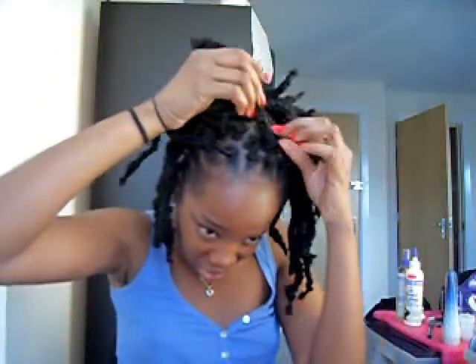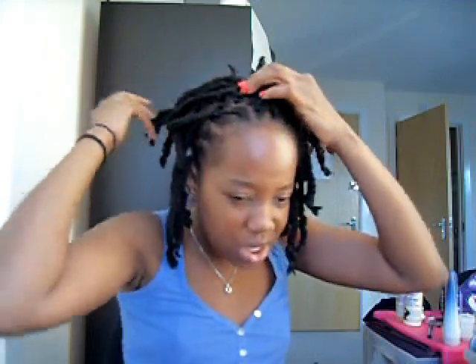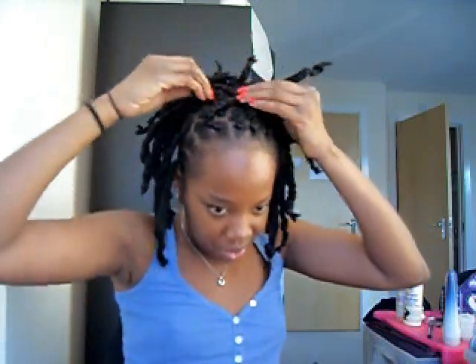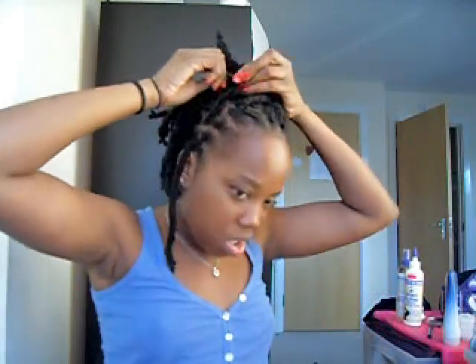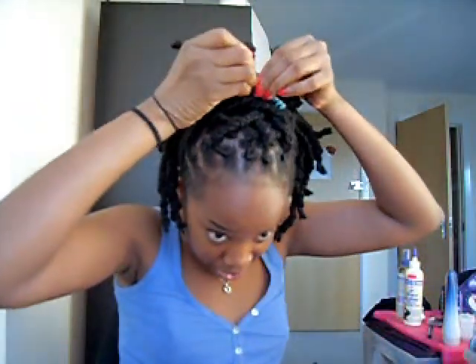Okay, and then the top — I don't have that much to work with, so I just start here: right, left, right, left, right, lift. And then this one, and then this one I guess. Kind of run out of locks here.